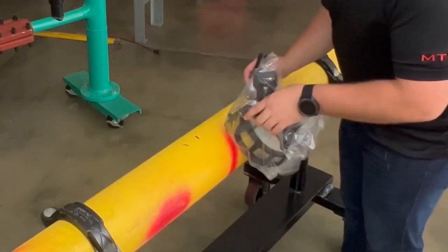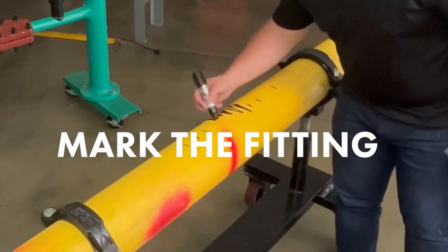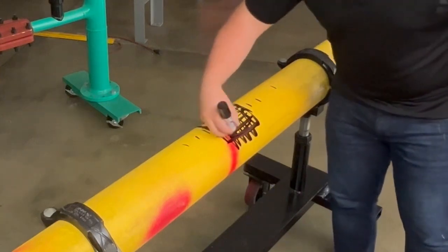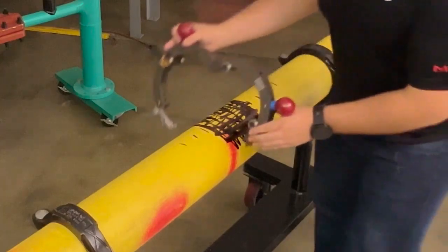Without removing the bag, center the fitting in the alcohol clean zone and mark the width of the saddle with a contrasting marker. Using the marker, fill in the entire fusion area for the tapping tee. These witness marks will help give a visual cue that the peeler is working properly in the next step.